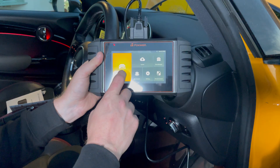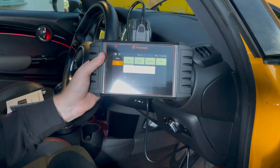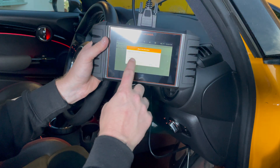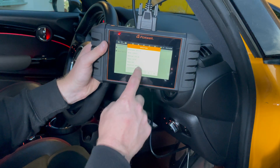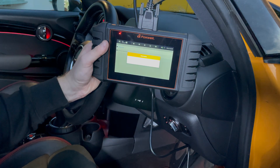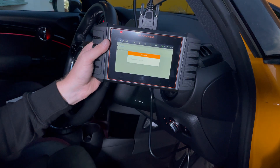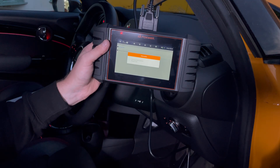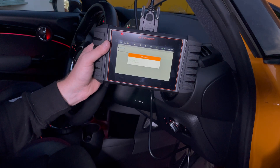We press Diagnostic and then select Mini. We've got the smart VIN option - it's actually pre-populated it on mine so I can hit okay. It tells me the VIN number, the car, the engine - yes that's the right one. It'll switch the ignition off, all the lights go off on the dashboard, it counts down, the ignition switches back on - you've just heard all the bongs in the car - and now it's reading the data on the car itself.